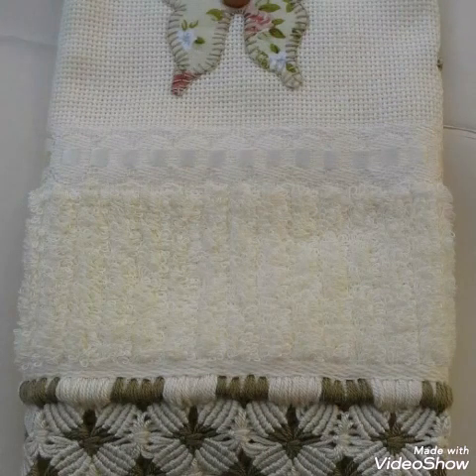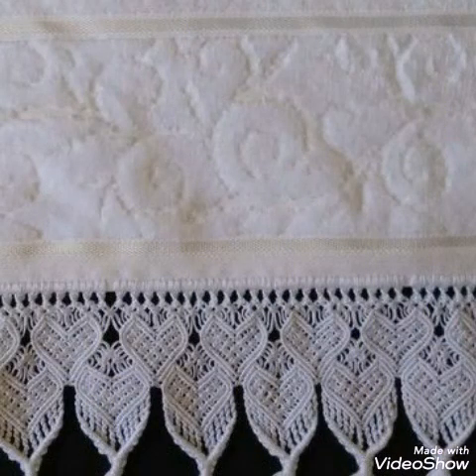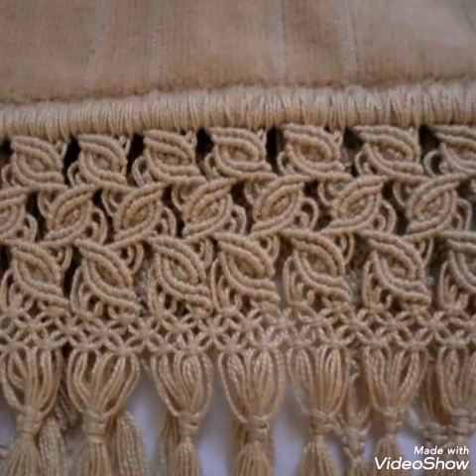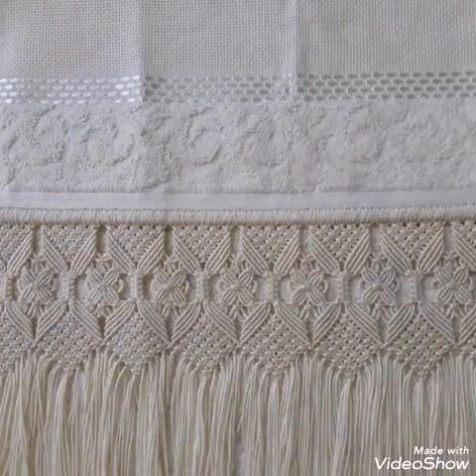You can use these border edging designs on table runners which are made with fabric. You can also make these border edging designs on towels, and even on your scarves which you can use for summers or for winters.